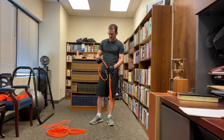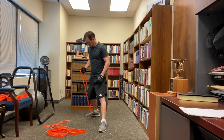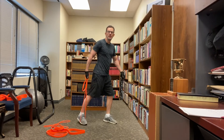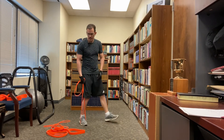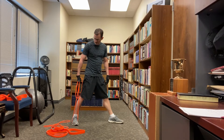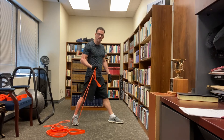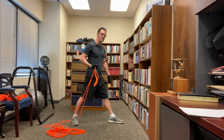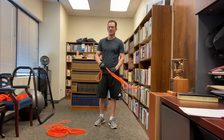If you want to do an incline curl, you can anchor the band under your foot, put it behind you, take some slack out of it so your elbow is behind you, similar to if you were on an incline bench. That's the great thing about resistance bands — you can create angles any way you like. Just curl up. Remember to switch sides when you're done with the one arm.